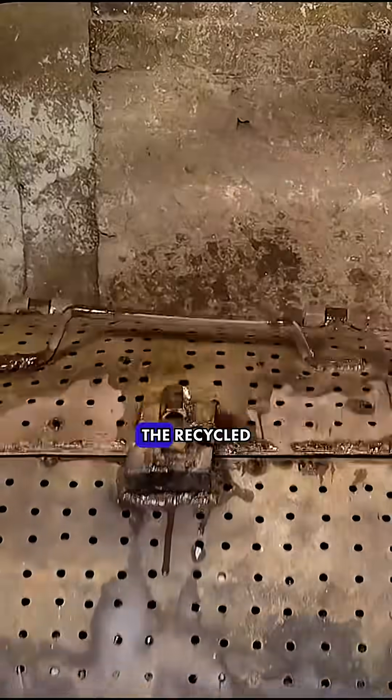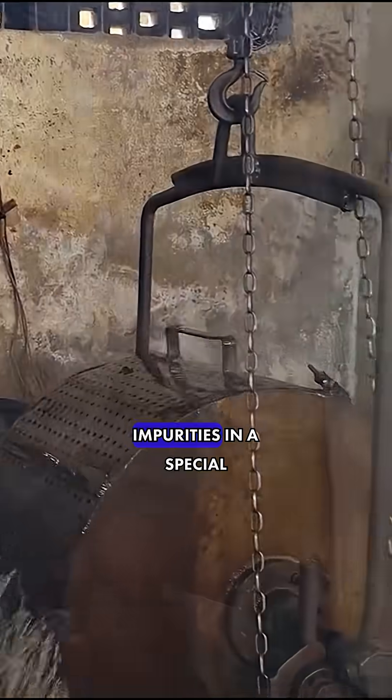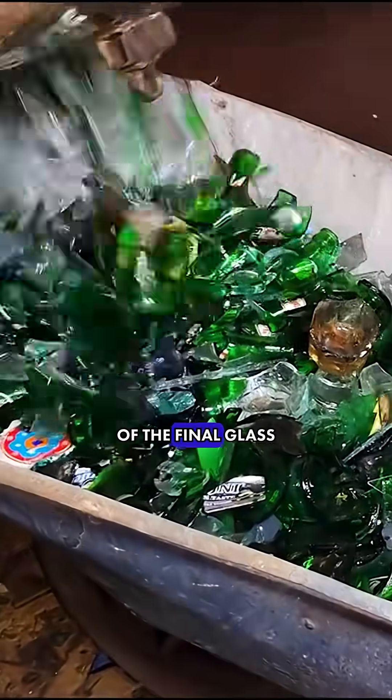The production cycle begins with the preparation of cullet. The recycled material is thoroughly washed and cleaned of impurities in a special drum to ensure the purity of the final glass.